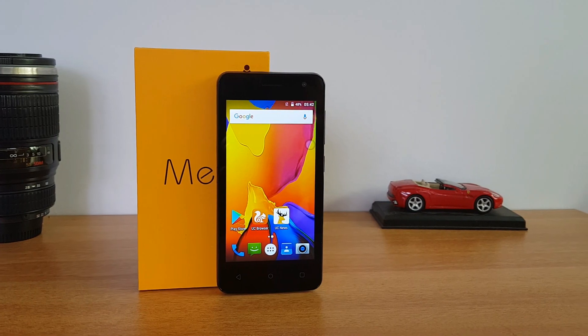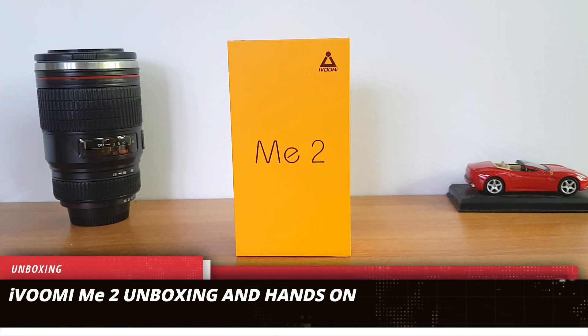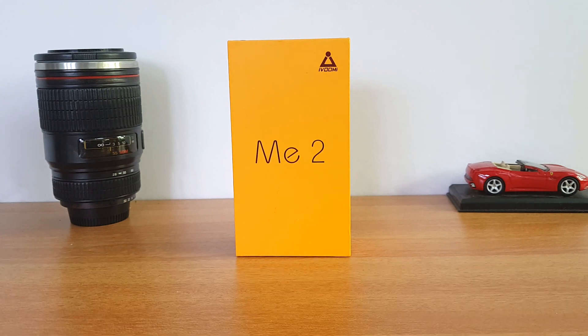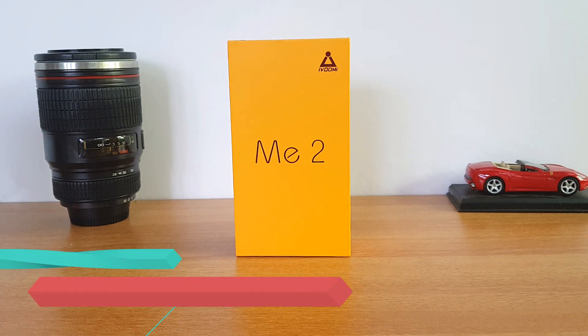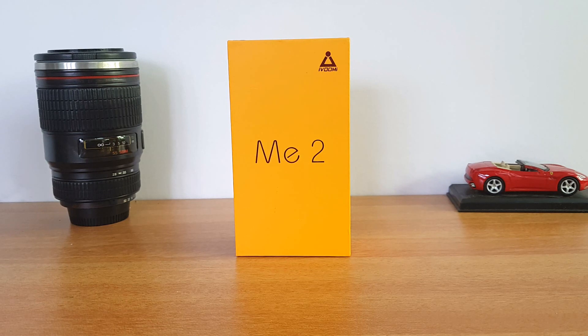Hello friends, welcome to Technick. This is Normal here, and in this video we'll do an unboxing of yet another budget offering from iQomi — the iQomi Me2. We've also done the unboxing and review of the iQomi Me5, which was announced a couple of weeks back. Now iQomi is announcing this budget offering, the Me2.